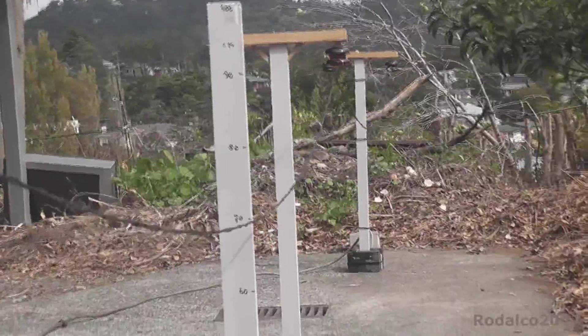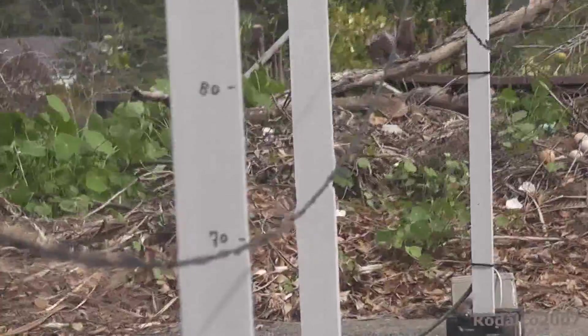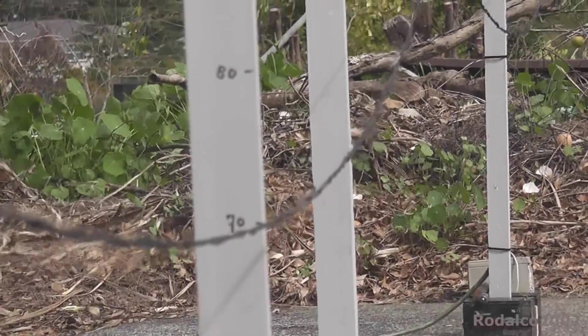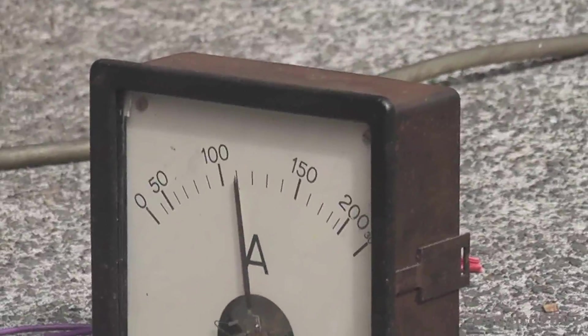I'm not sure if the camera picks it up, but it looks quite cool — you can see the air move. The current is 120 ampere. It seems to have reached an equilibrium here somewhere.